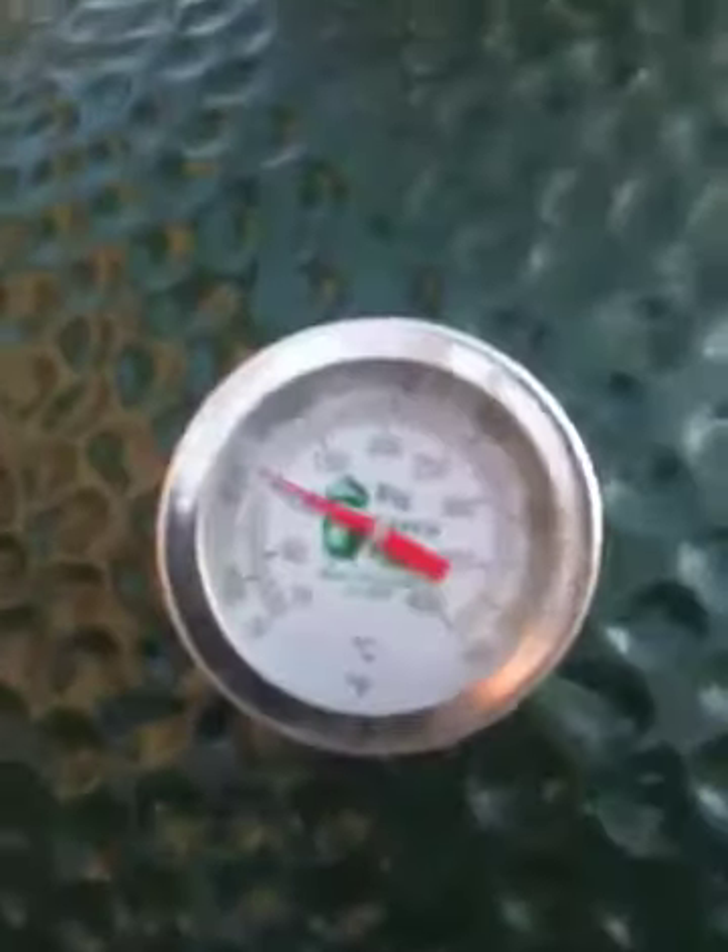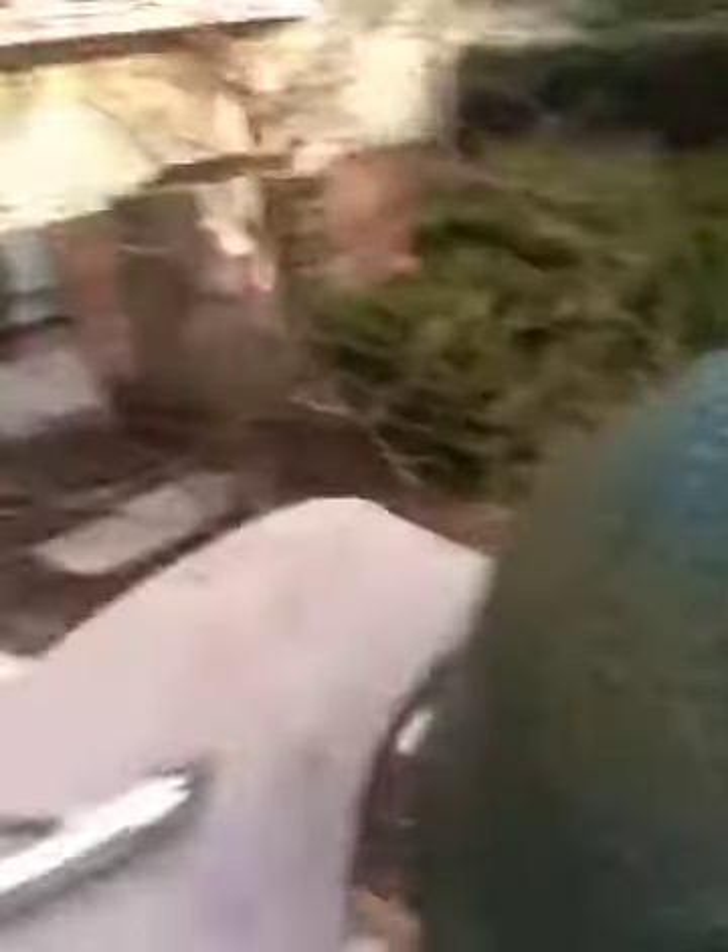If you take a look over here, cameraman, can you take a look at that temperature? Beautiful — just pushing right about 250, which is ideal. You can get away with 225; 275 is not bad but you've got to watch it a little bit more. 250 is ideal.